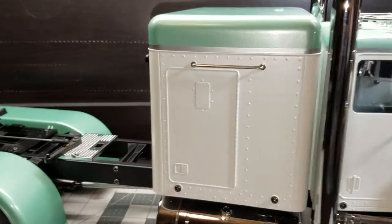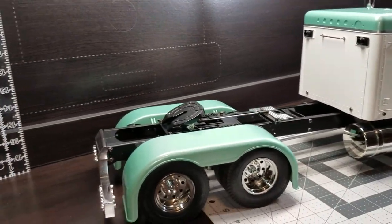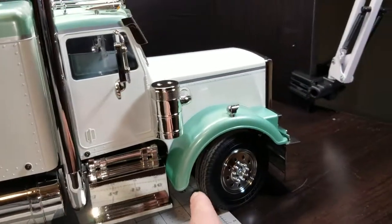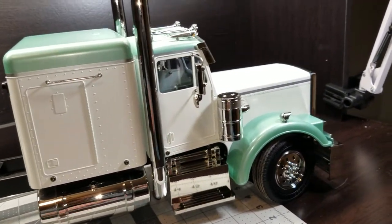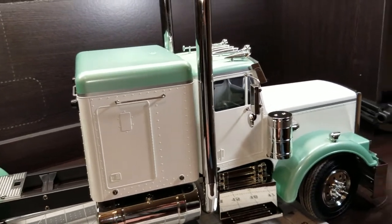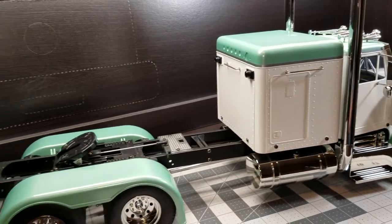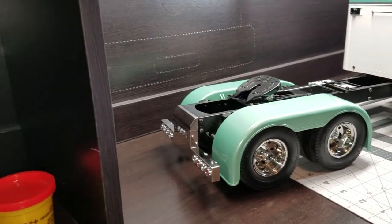On the fenders and everything, I'll probably do some silver accents, and on the front too, do a little silver accents. I'll also do some trim painting on the steps and stuff. Right now it's just in its bare format.